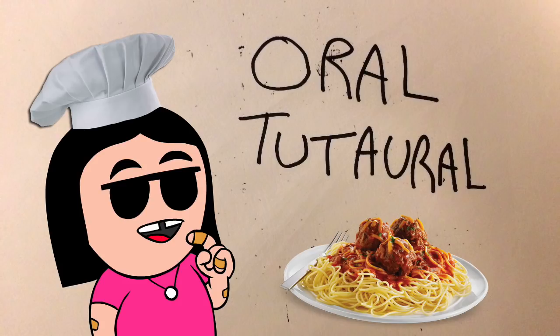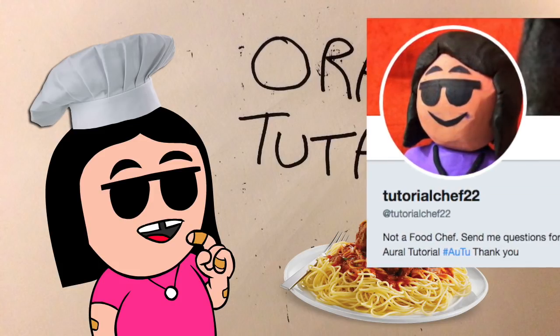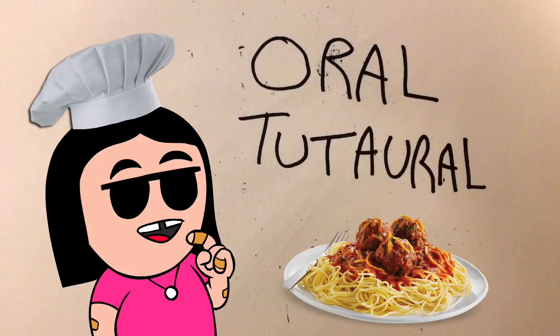So here in this Aro Tutoro, you can send me questions and I can answer them aurally. The best way to send in your questions is to mail them to my new personal Twitter account, which is at TutorialChef22 on the website www.twitter.com. Or if you don't have a Twitter account, you can also email them to TutorialChef22 at gmail.com.